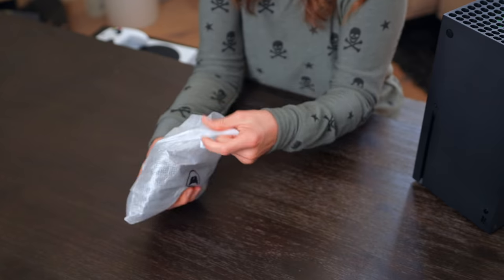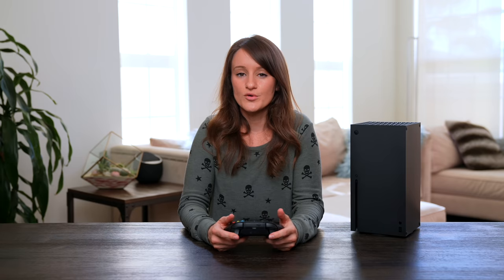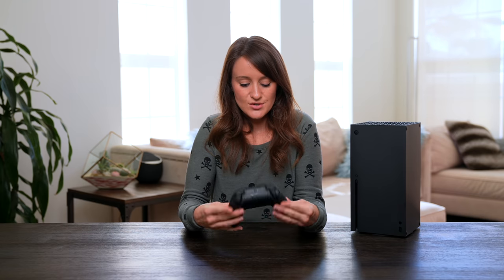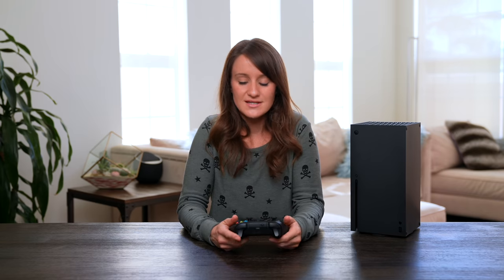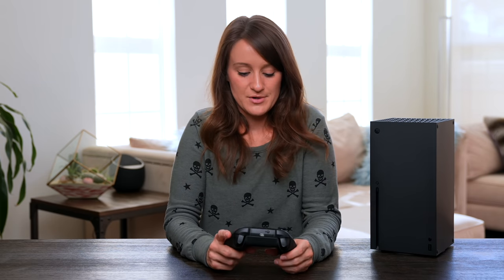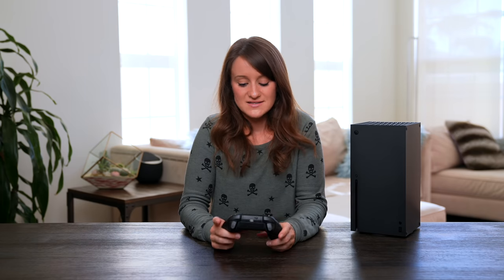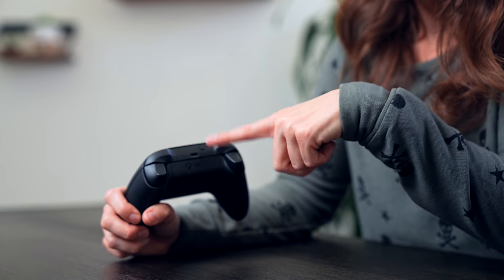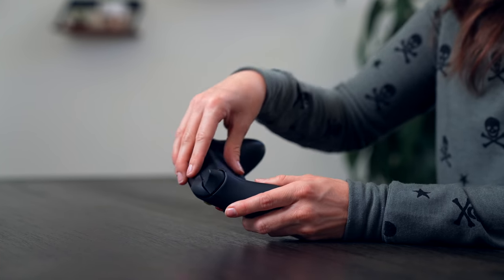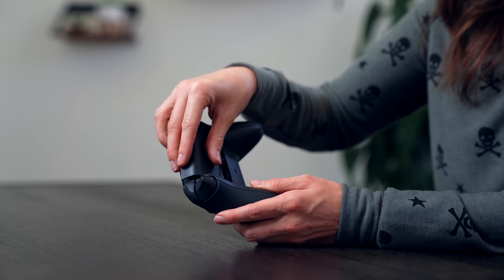Onto the controller. It's the new controller — it does have a more premium feel to it. The textured triggers, the buttons, the overall feel just feels better. I use the Xbox Elite controller a lot and this definitely has a little bit more of a premium feeling. The share button is huge. The new share button makes it a lot easier to do that. We have the USB-C, the pair button, the headphone jack, as well as where you can put the batteries. Very important.